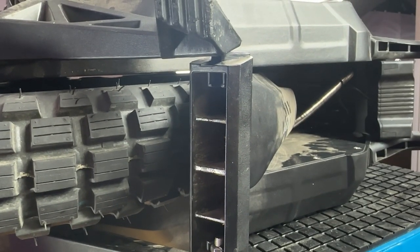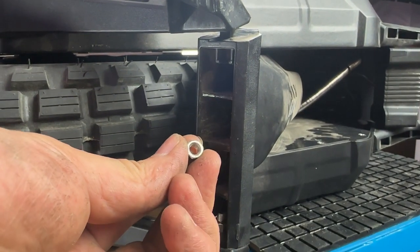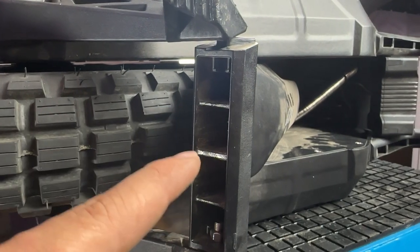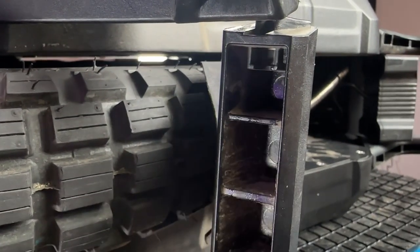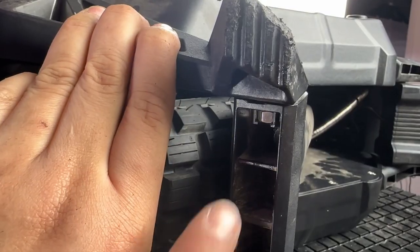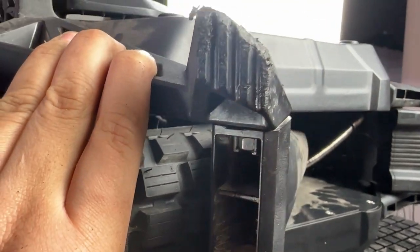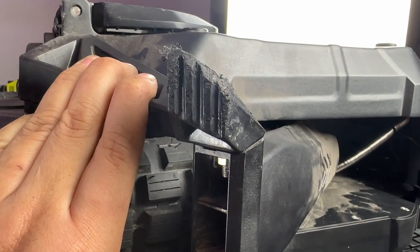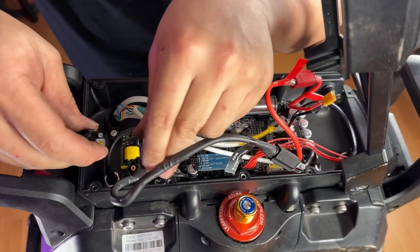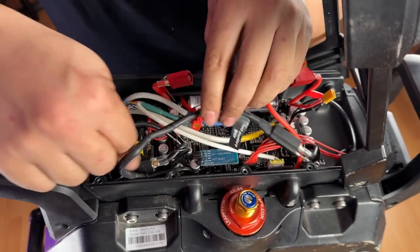To put your kickstand back together you'll need two pieces: a nut and a very long bolt. There is a small channel for you to seat the nut, and once it is seated properly you can thread the bolt in. As you plug back in your battery terminals, make sure you do a little bit of cable management to prevent any wires from crimping or getting pinched.